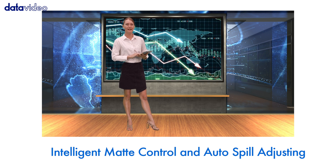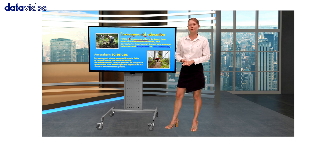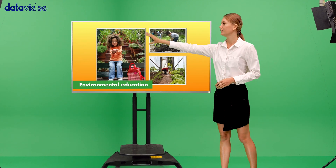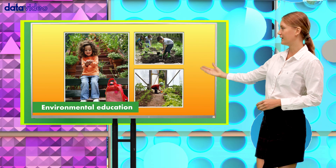You might say it isn't the same as any chroma keyers on the market. Then you may not know – DVK-400 is capable of more. What do you think about the holdout mask? This way you can easily specify areas of the image that wouldn't be keyed, such as windows or green colors on your PowerPoint slides.